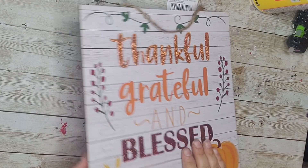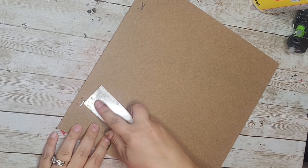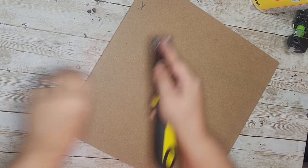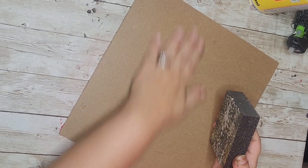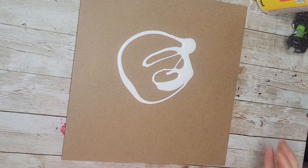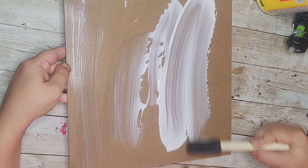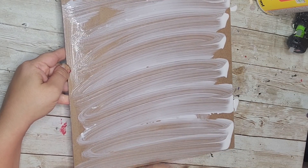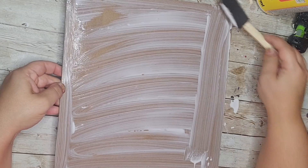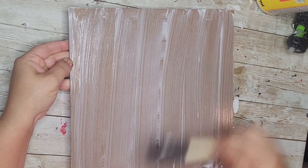This next DIY is really easy. I'm starting off with one of these fall square signs from the Dollar Tree. Ideally I would have liked a rectangular sign — the Kirkland's original piece is a rectangle — but this one will work too. I went ahead and pulled out the hanger on the back, pulled off the staples, sanded it down, and now I'm going to apply a good layer of Mod Podge all over the back of my sign.